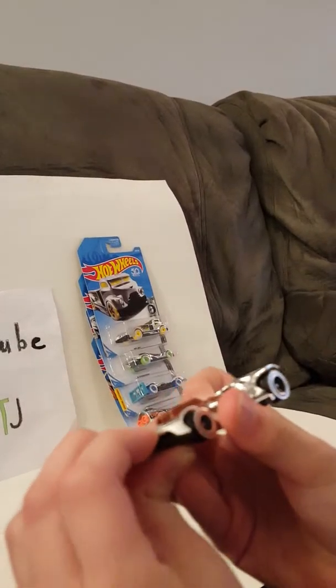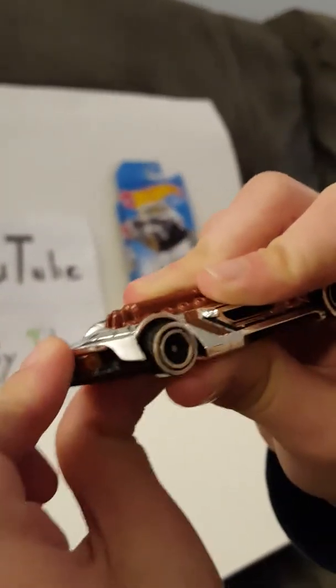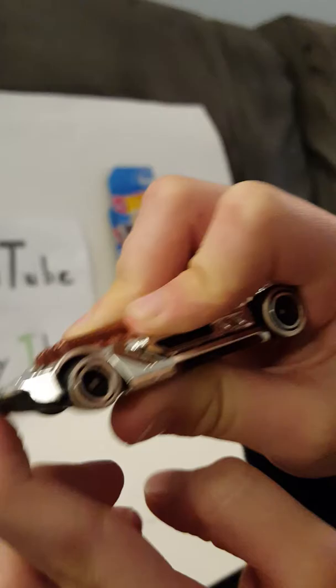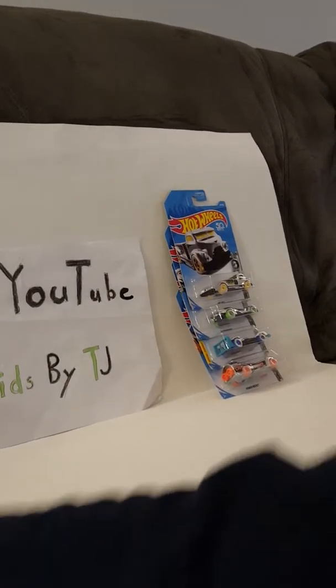Here he is. His bumper does move — see? There you go. It's like one of those old-style cars.